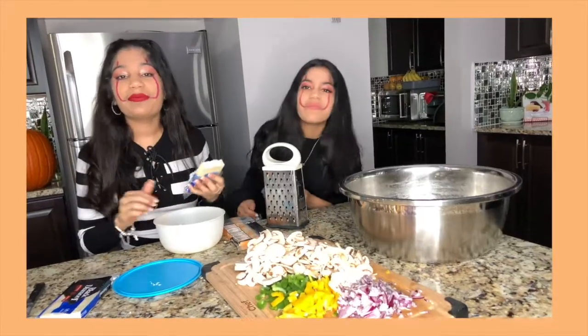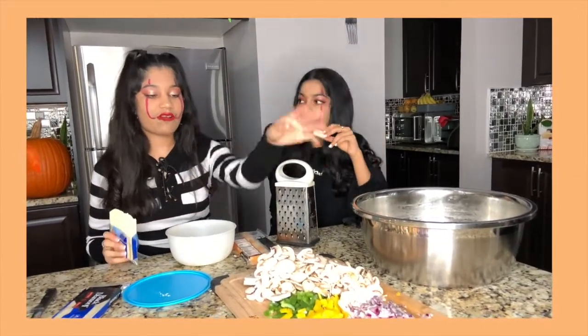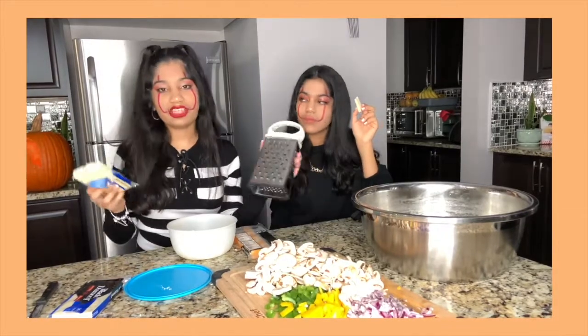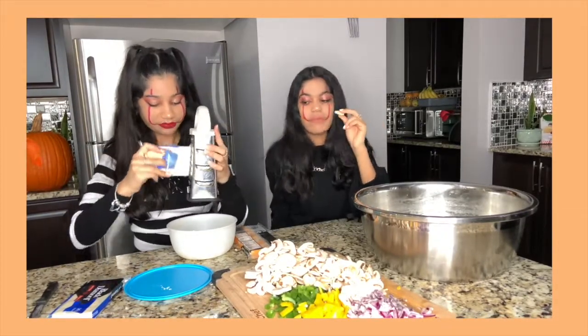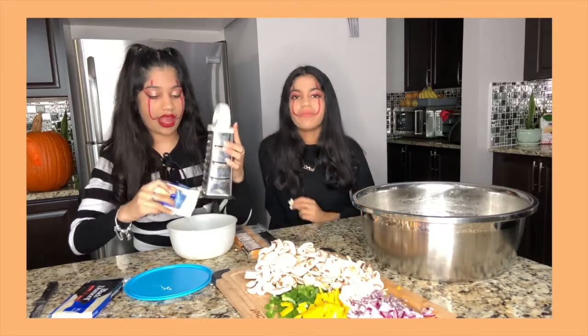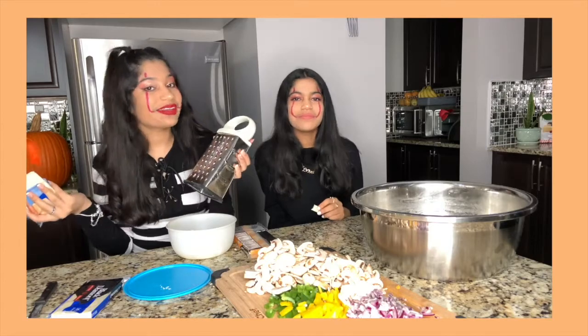So right now we are making pizza for Halloween because it's like the best thing. We have all our vegetables cut here and the dough. I'm grating cheese and she's eating it. I love cheese — it's so good. I know some people don't like cheese, but I think cheese is awesome. So I'm going to continue to grate this and we'll come back when we're assembling the pizza.